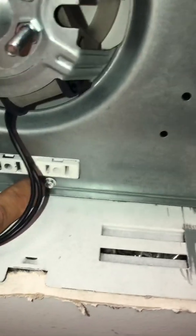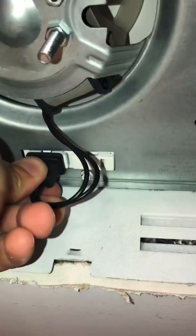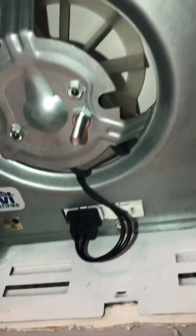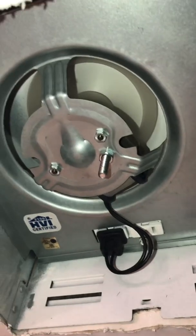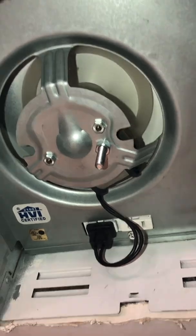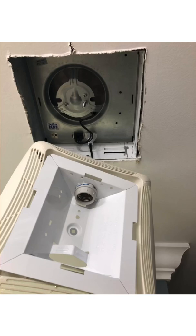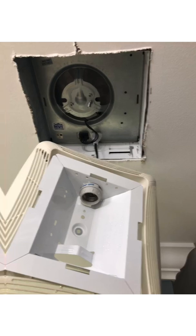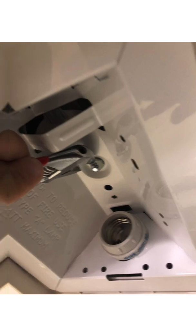Fan assembly is back installed, the screw was tight, and I'm about to make the plug-in connection. Power is going to be applied and I'll show you that the fan will work without popping the breaker. The rest of the video will show you how to reinstall your lighting palette. The fan is working and the light is working.